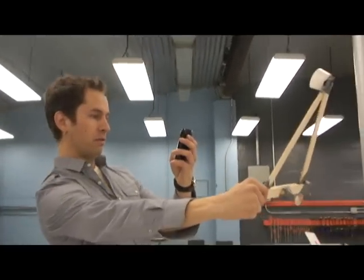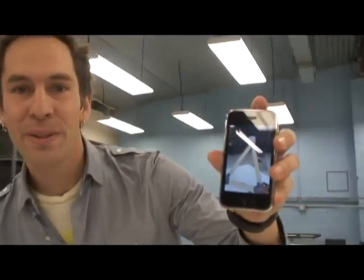So now what I'm gonna do is take a picture of my catapult and upload that to the Design Squad website.